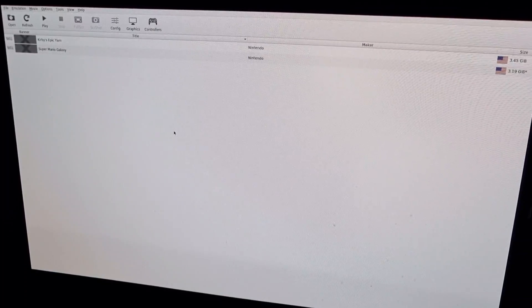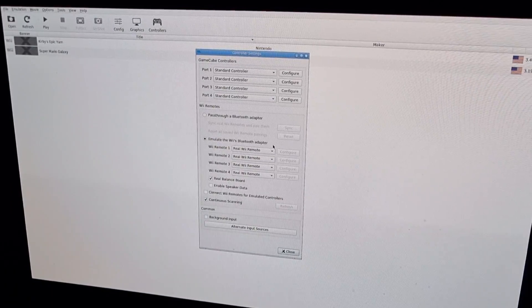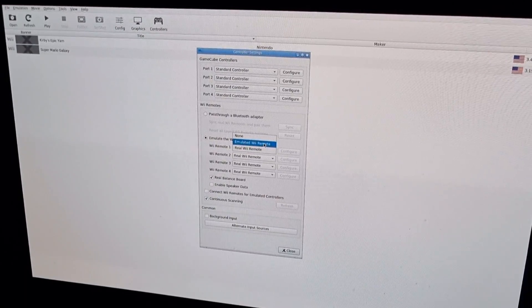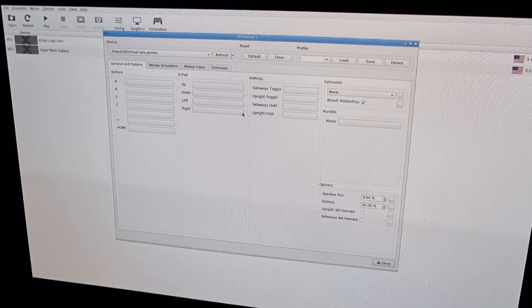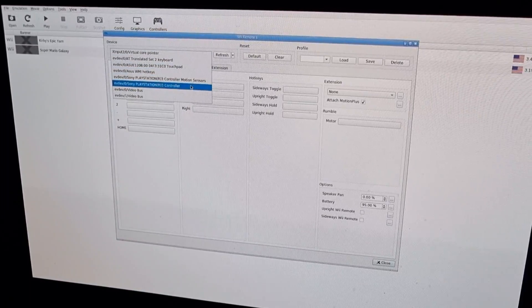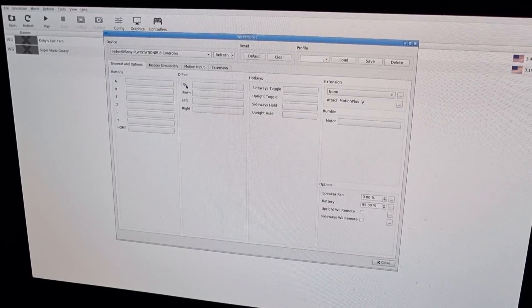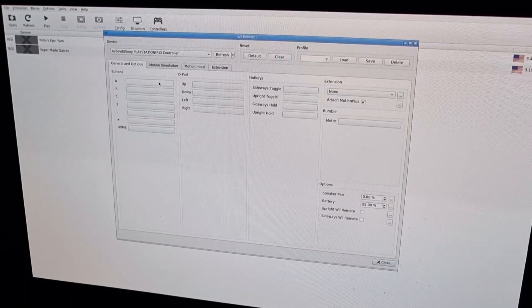The games have now appeared. We're also going to look at controllers, so press on Controllers. What we're going to do is emulate the Wii's Bluetooth adapter and switch it up to emulate Wii Remote. If we go to Configure from there, we need to go up to Device and pick your controller. In my case I'm going to be using the Sony PlayStation 3 controller.